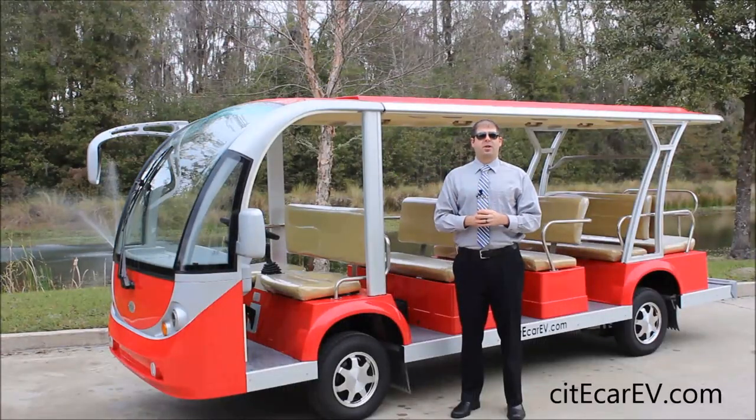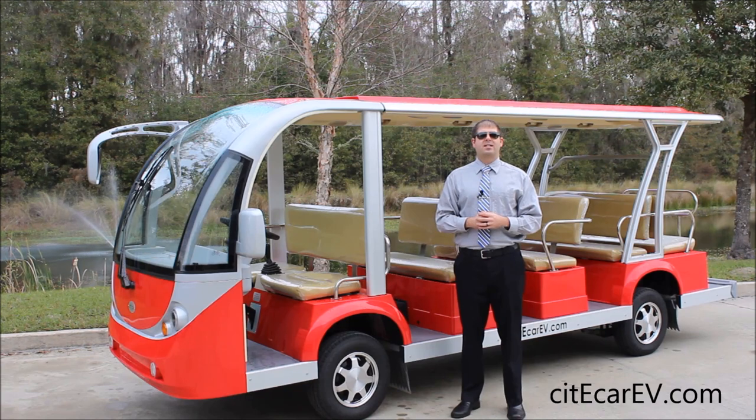Hi, everyone. Justin Jackerel here from CityCar Electric Vehicles. Today I'm doing a product demonstration on our 15-passenger electric shuttle. I'm going to show you some of the features that come standard with this model, and if you have any questions, please feel free to give us a call toll-free at 866-542-8677, or visit us online at CityCarEV.com.